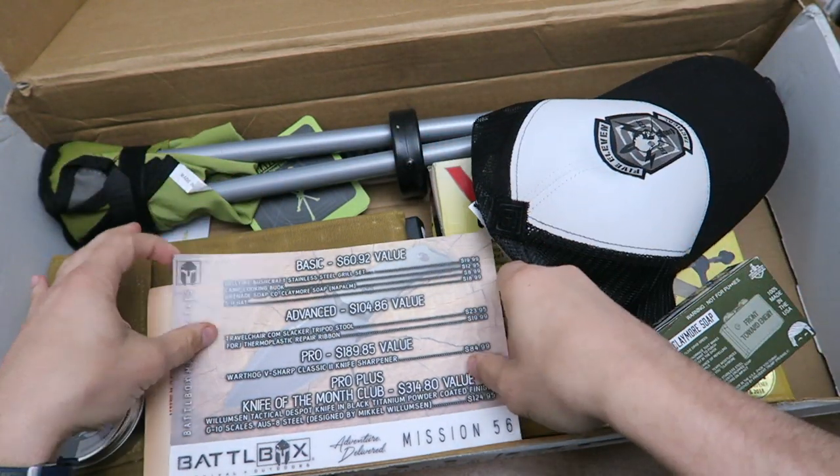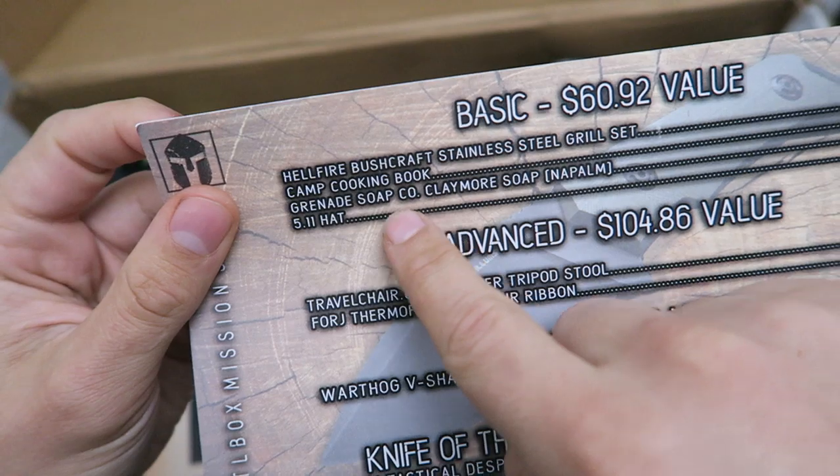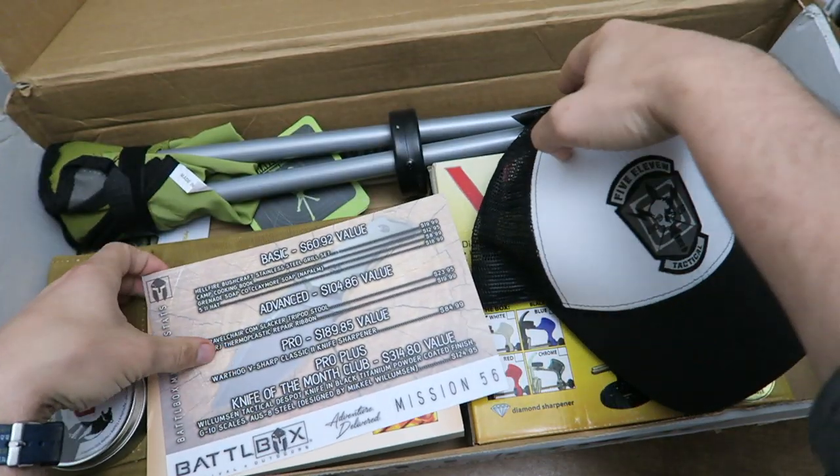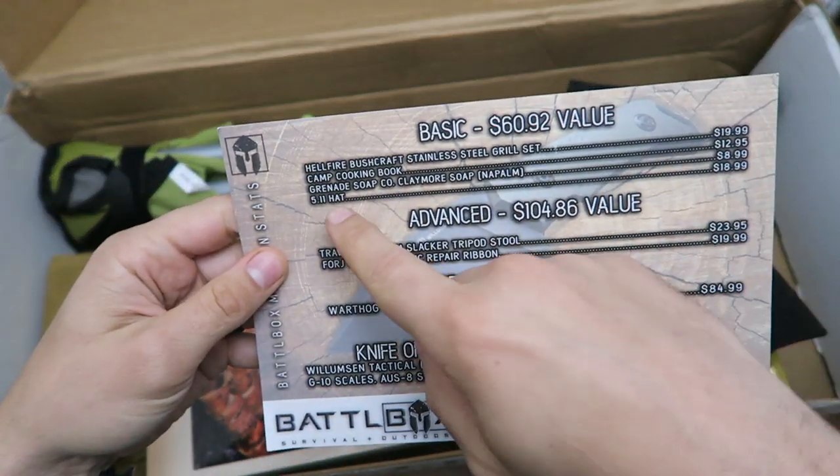Moving on — there's also a 5.11 hat in here which is kind of like a trucker style hat. It's got mesh so it's going to be pretty breathable, especially in the warmer months. It also has a little place to put a velcro morale patch.